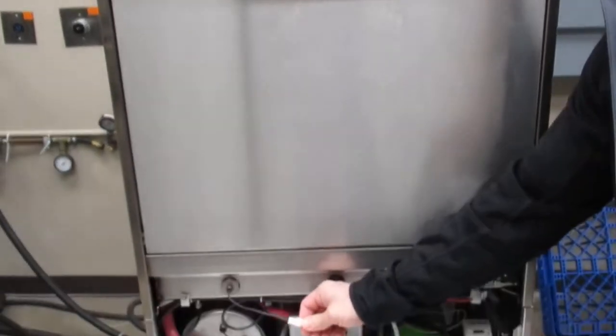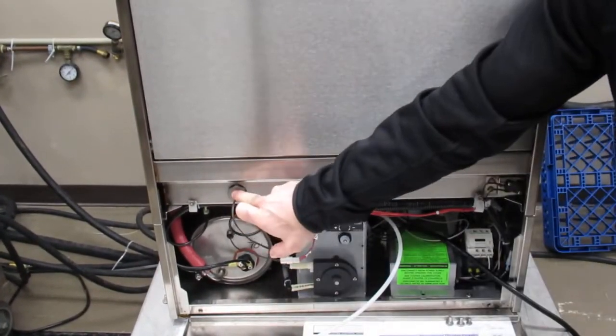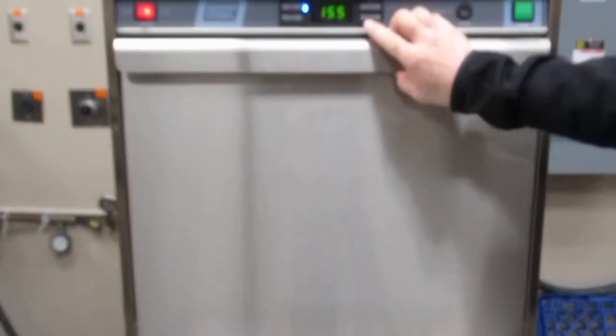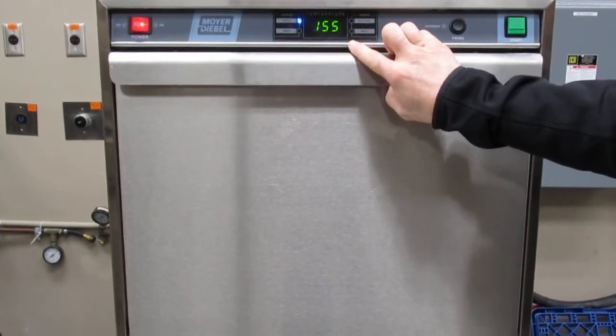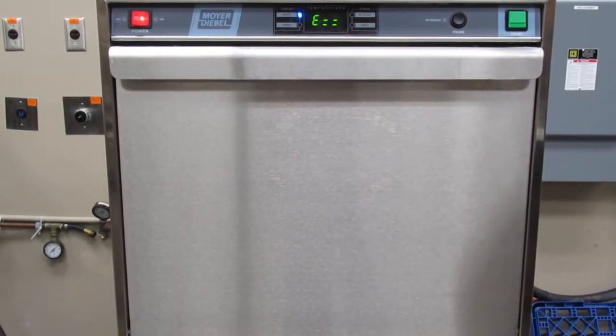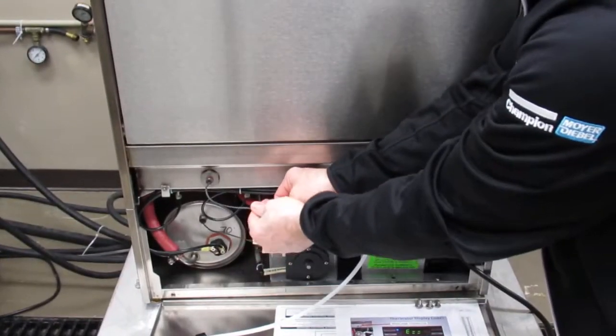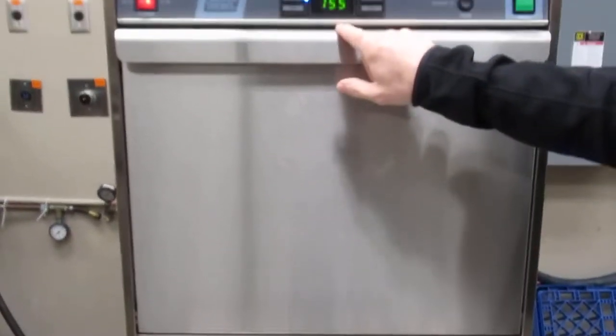The wash tank thermistor, if you unplug it — which is located right here — the control board realizes there's a problem and displays an error of E equals equals, indicating there's a problem with the wash tank thermistor. You plug it back in, the error goes away.